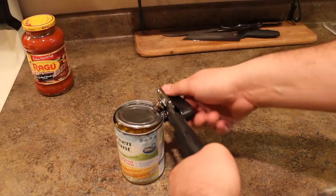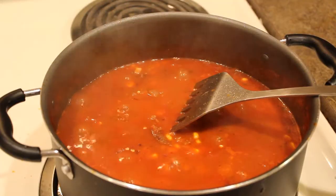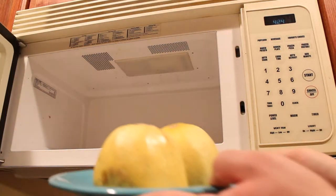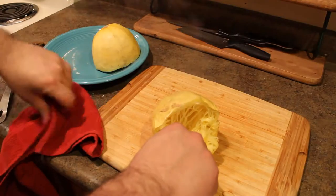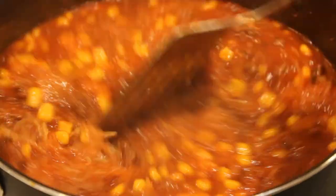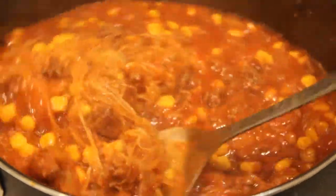Next we're gonna open a can of corn and add the corn into the beef and onion mixture. Now we're gonna add our jar of tomato sauce. Put the spaghetti squash face down on a plate and put the plate in the microwave for 12 minutes. After 12 minutes, the spaghetti squash and the plate are gonna be blazing hot. When you take the spaghetti squash out, get a fork and start scraping out the inside of the spaghetti squash. Put all the spaghetti squash into your sauce and let it cook for another couple of minutes.